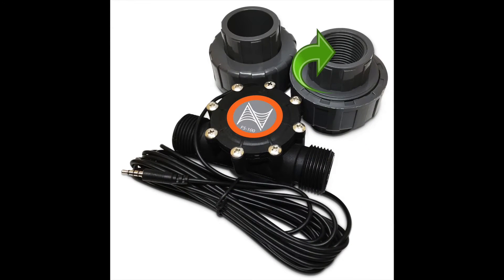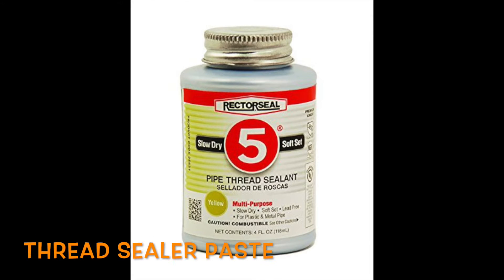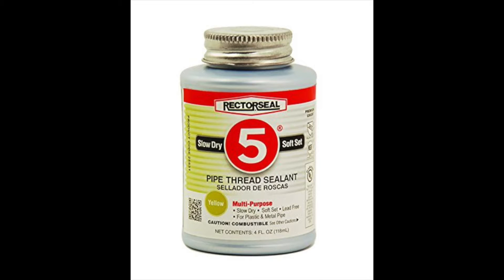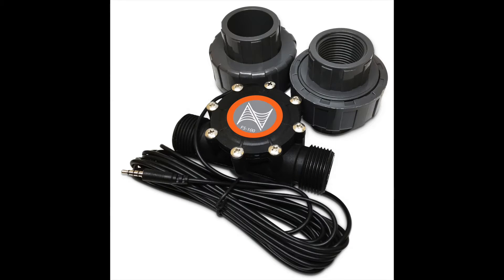When attaching plumbing fittings to the flow sensor, it is recommended to use a thread sealer paste to prevent water leaks. Thread sealer tape can only be used on the half-inch flow sensors, but if you're installing a one-inch or two-inch flow sensor, it is mandatory to use a non-sealing thread sealant such as Rector Seal 5, and it is best to use this on all our sensors. Teflon tape or PTFE paste should not be used on the larger fittings.